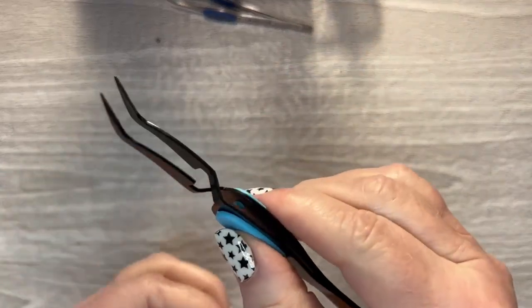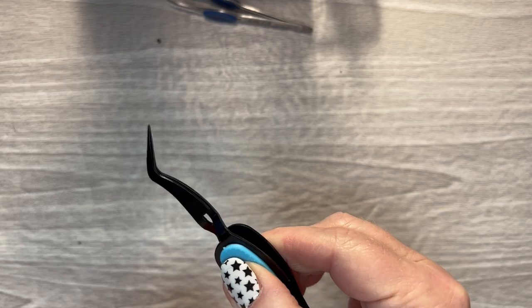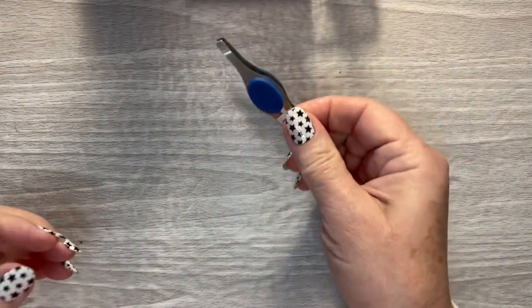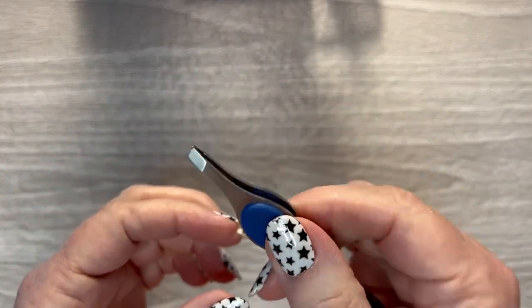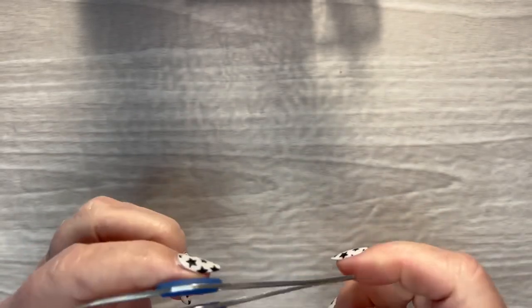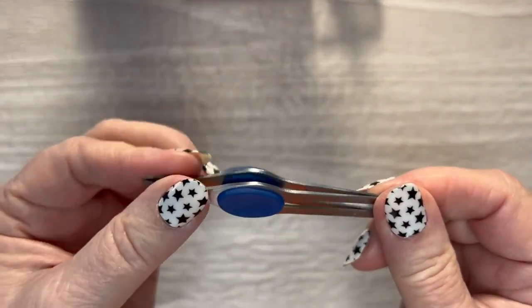These are obviously tweezers. I use those for a variety of things — laying down small stickers so that you make sure you got them in the right spot, and getting stickers off of the pages and out of the sticker books. These tweezers I found up by the cashier at Menards a few years ago, and I really like them.